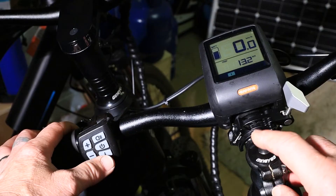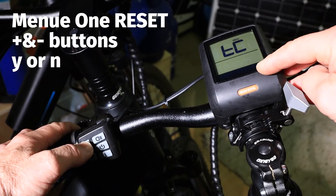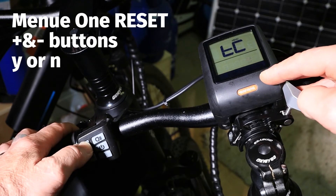You go to the I button and you double press the I button, and it brings up this display. This is a reset option, and using your plus and minus buttons you can go to yes and no.